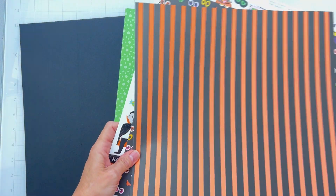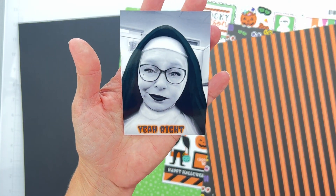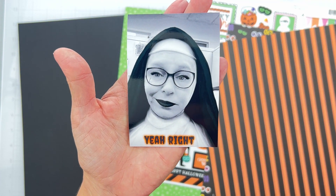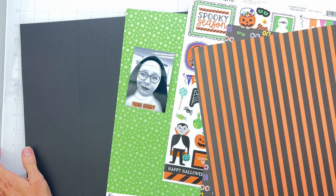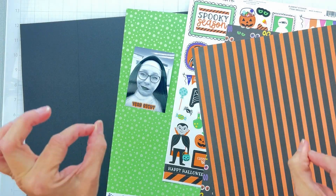Now I can show you my photo. This is my best friend in a Snapchat filter and I thought it was kind of hilarious, so I thought we'd bring this for the photo. She's dressed as a nun with some nice black lipstick — black and white, orange and black, spooky writing. Perfect for this.